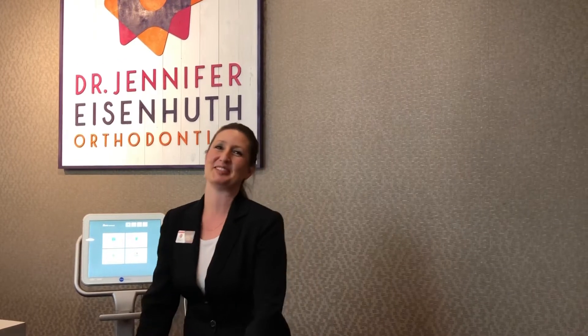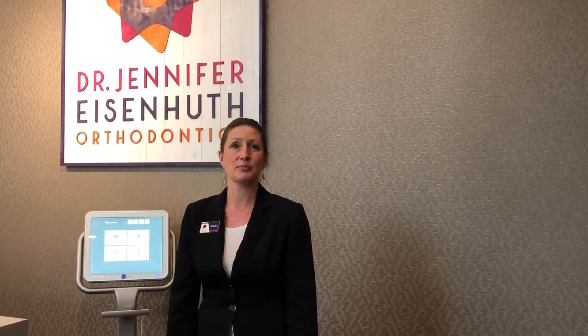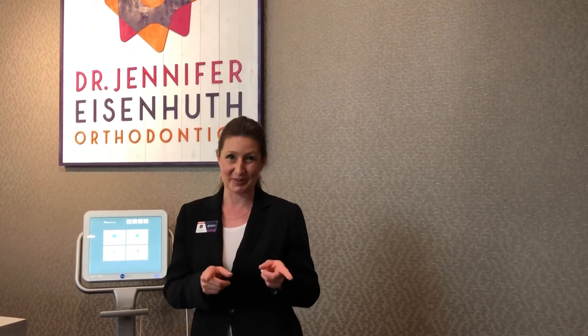I'm Jessica and today I'll be teaching you about using remote monitoring and your scan box. Remote monitoring works with your dental monitoring app and will prompt you each week to take a scan. Each scan will inform Dr. Jennifer of things like tooth positioning, broken brackets, broken wires, oral hygiene, and most importantly your treatment progression.